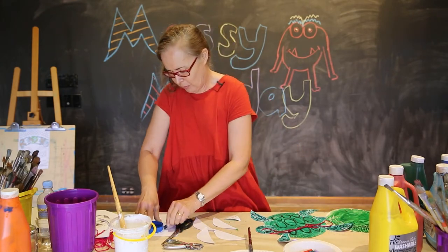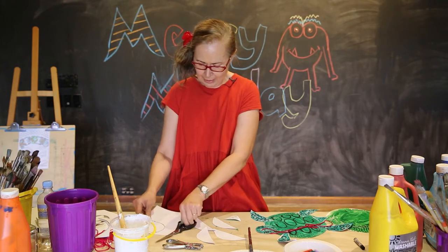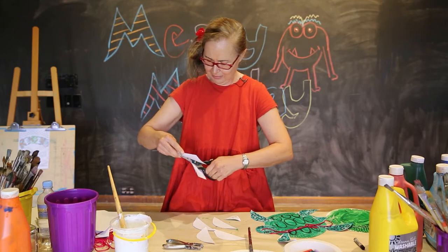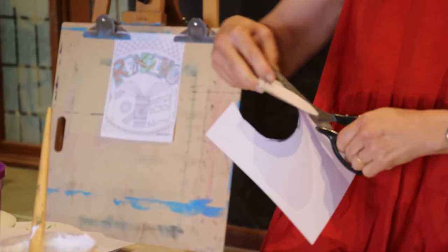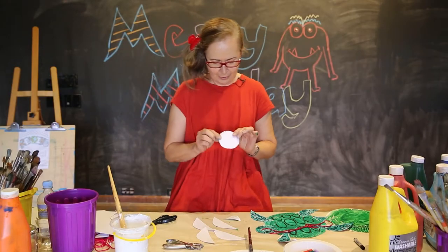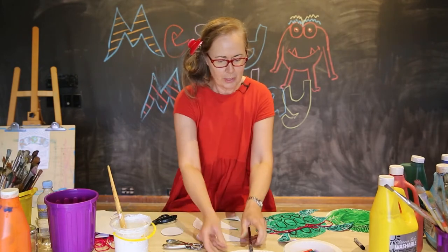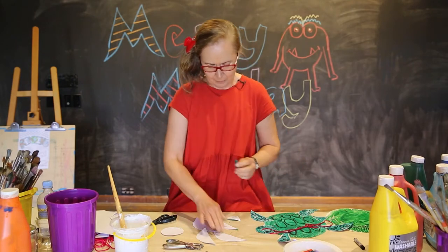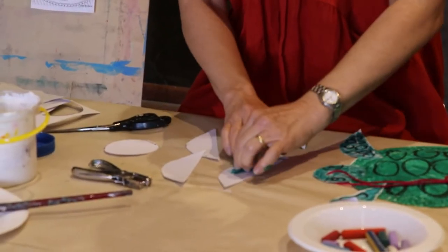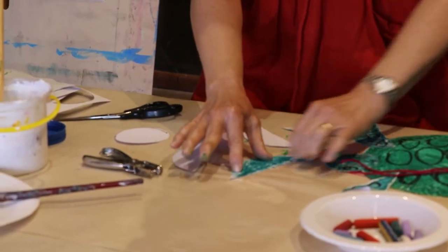Just use the lid of a jar that you might have. Go around that lid and cut that out. So we have a small circle for the head of our turtle, the four flippers and the tail. We're going to use a green crayon to colour those in — you can just use the side of your crayon, it makes it a bit faster when you're colouring in your flippers.